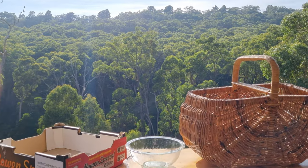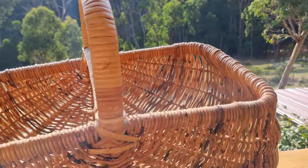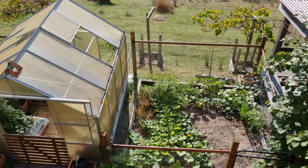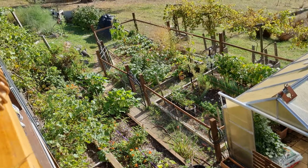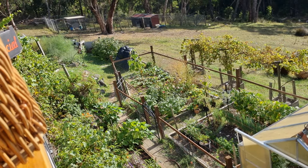Summer's officially ended and it's time to put a whole bunch of our produce in the basket. Come for a bit of a wander as I go around the garden, pick the produce that's available, and I'm going to explain what we're going to do to preserve it all up.